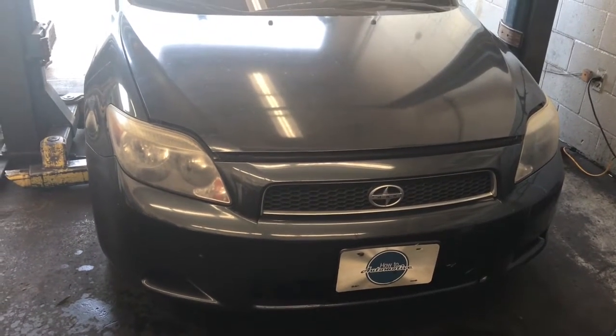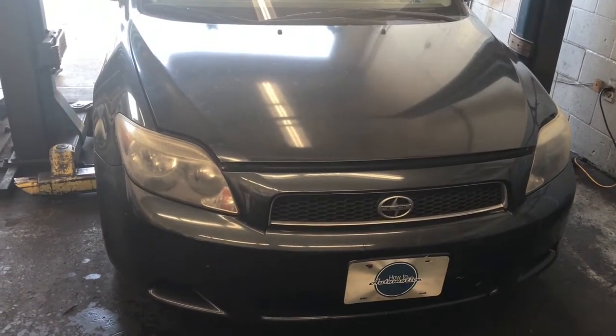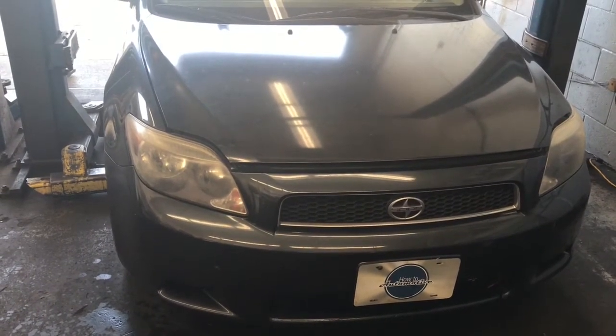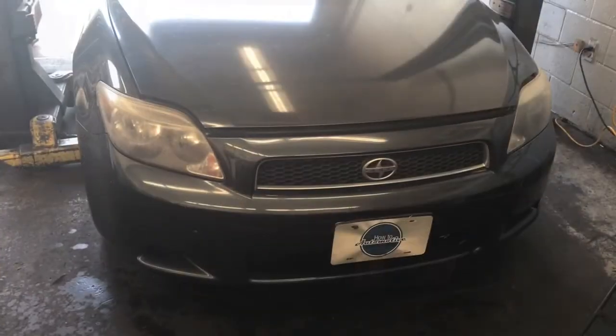2005 through 2010 Scion TC with the manual transmission — driver side axle replacement. I'm Brian Esslick from Howto Automotive, and I'm going to walk you through the steps of replacing that axle.